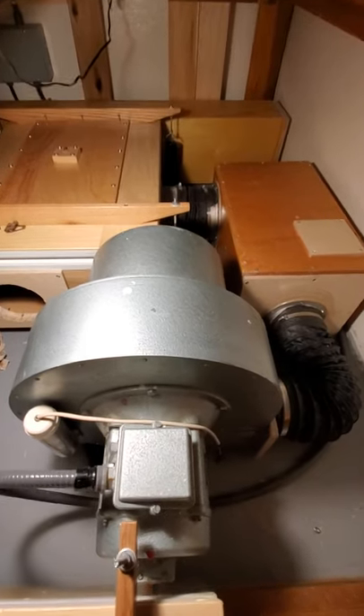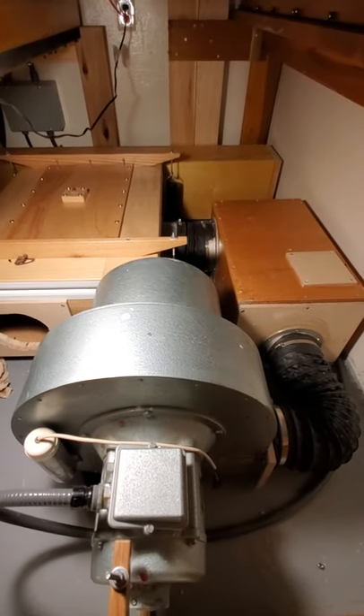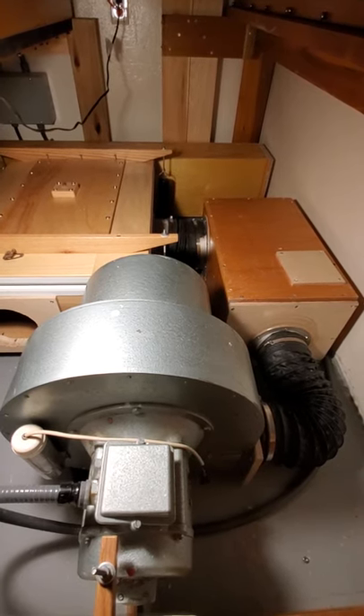We're looking at the motor right here with the electrical connection to it. In the larger center part of the housing there's a fan, which is two steel plates about 4 inches apart with metal blades that run from the center out.